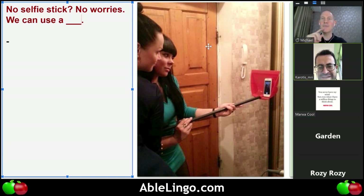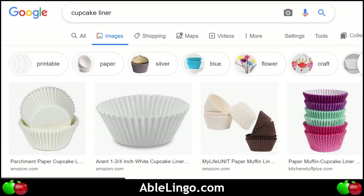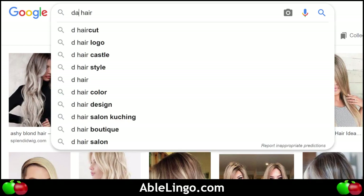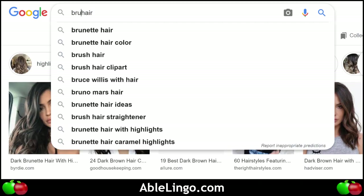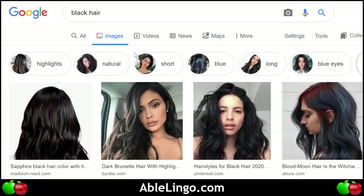I don't think we would say blonde hair — we would probably say dark hair. Let me show you. If we put blonde hair it's yellow hair. We could say brunette — brunette is kind of like brown — then black is, you know, black.